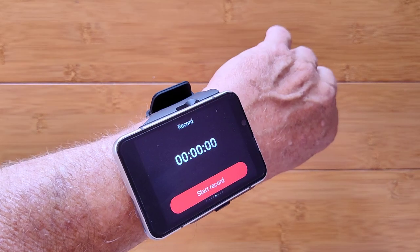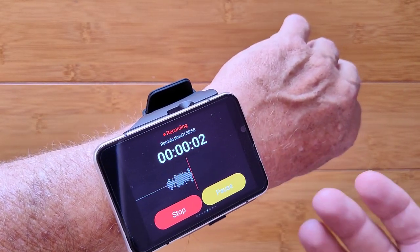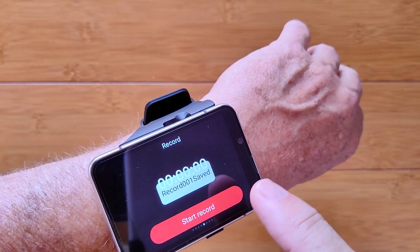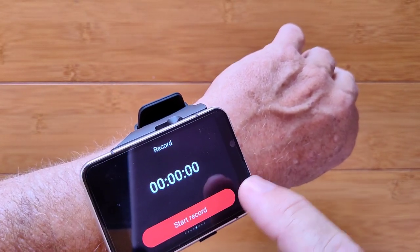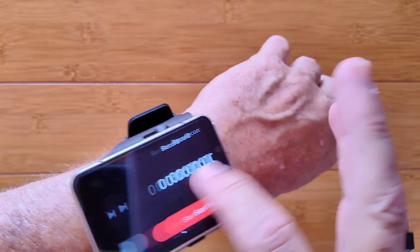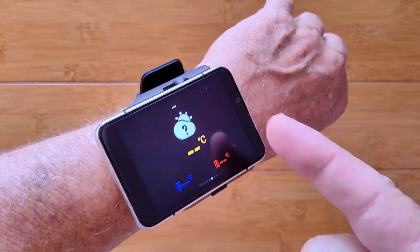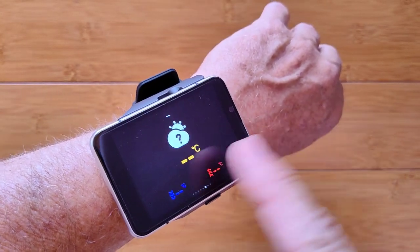Here's the music player — we've seen that. This is a voice recorder: you can record right now, but there's no way to adjust the gain. It does make a recording, though I'm not sure how to play it back, so we'll have to come back to that. Weather, if it's working, would be here. When it was working on the prototype, it only displays in centigrade — no Fahrenheit option.